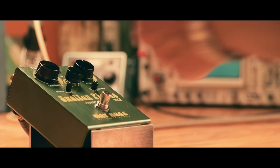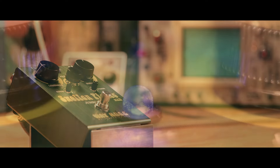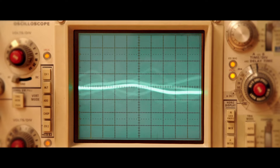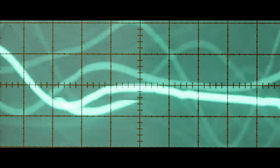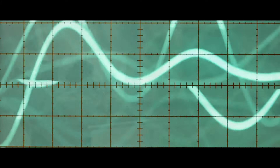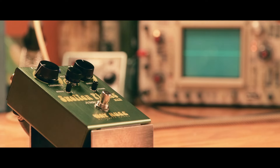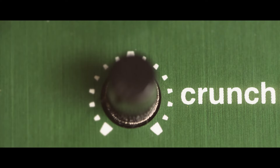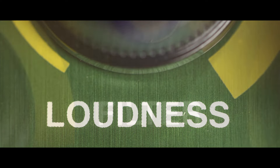Turn this bad boy on. What you want to consider when you're using a pedal like this is, if you incorrectly set these controls, you can do a couple of things — you can get lost, or you can also be too abrasive.